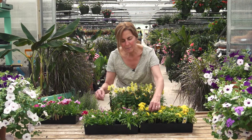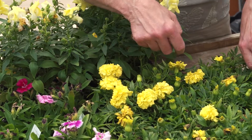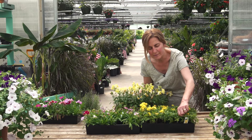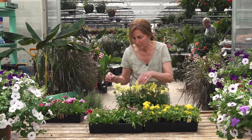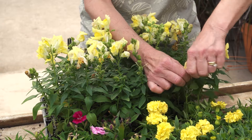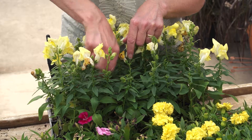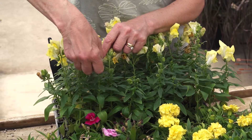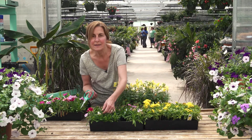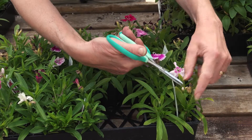You can actually just come through and pinch all these past blooms off the plant. You can use scissors if that's easier. Right here I have a snapdragon, and I'm just going to pinch right down below the past blooms. And the dianthus — the dianthus is easier for me to use scissors, so I'm just going to cut the past blooms off the dianthus.